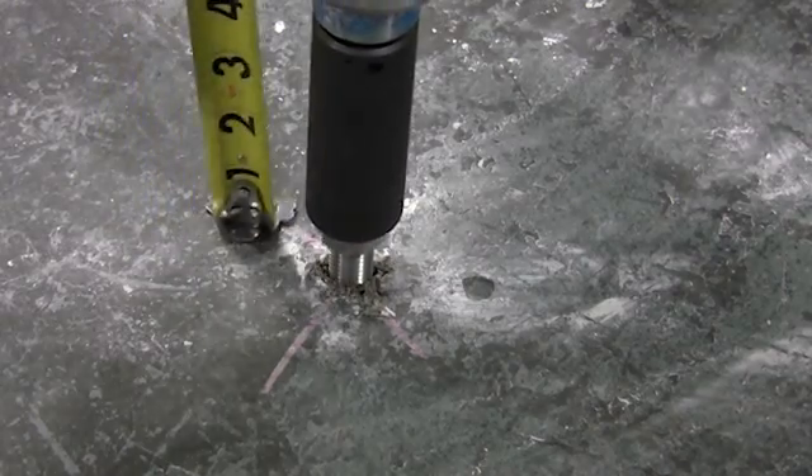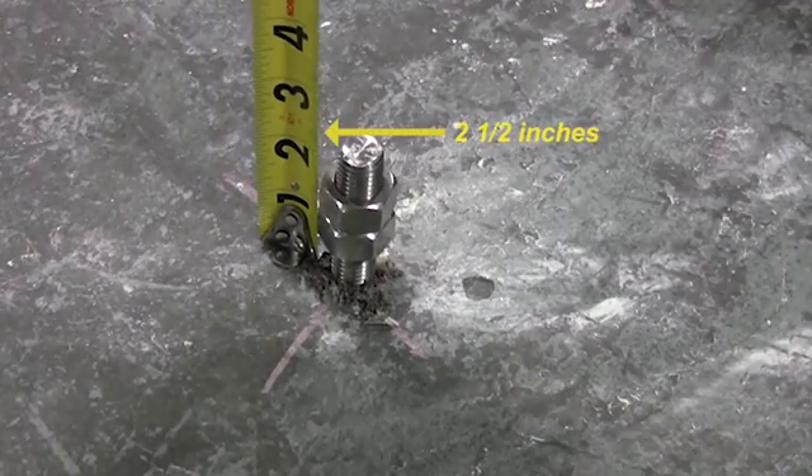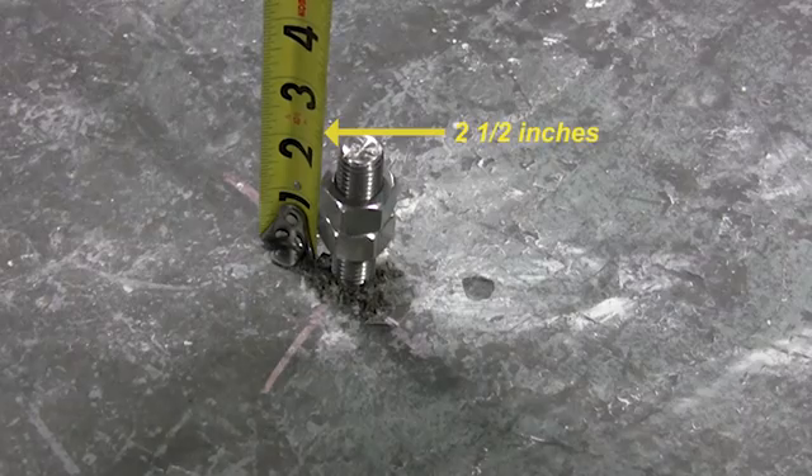Next, use an impact wrench to drill the anchor stud into the adhesive packet so 2.5 inches of the stud sticks out of the concrete floor.